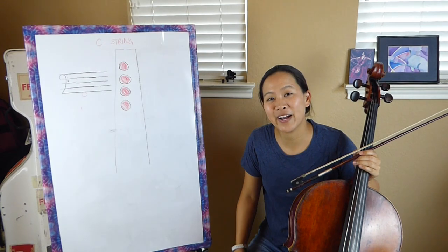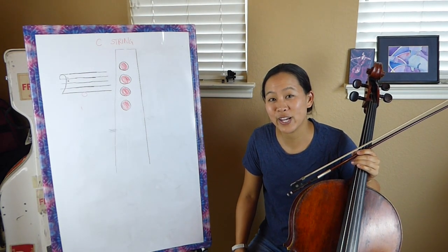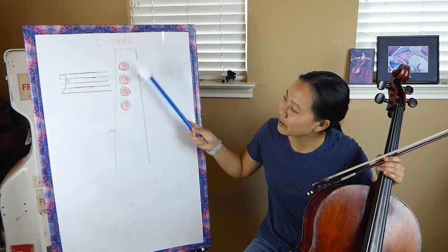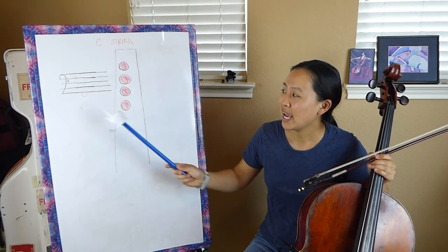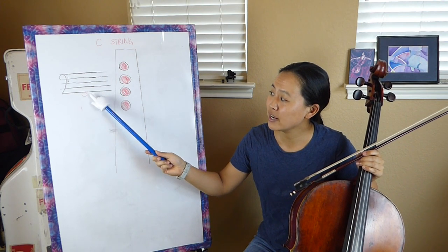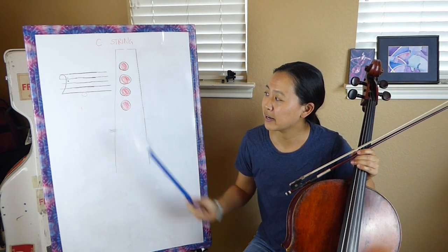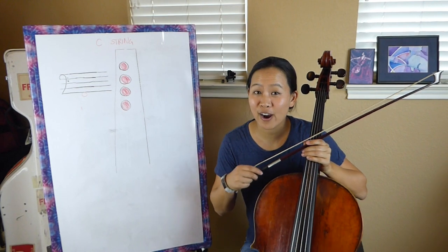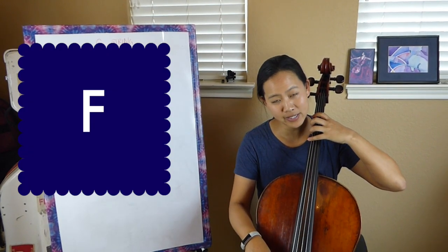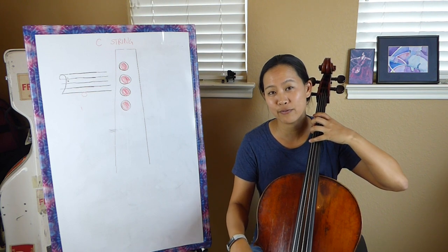We are up to our last note on the C string in first position. Now we have all four fingers down — one, two, three, and four. And it's going to look like this on the staff. It is the first note right underneath this line right here. That is what we call our F. So F will sound like this, again using four sixteenth notes and two eighth notes as our rhythm.